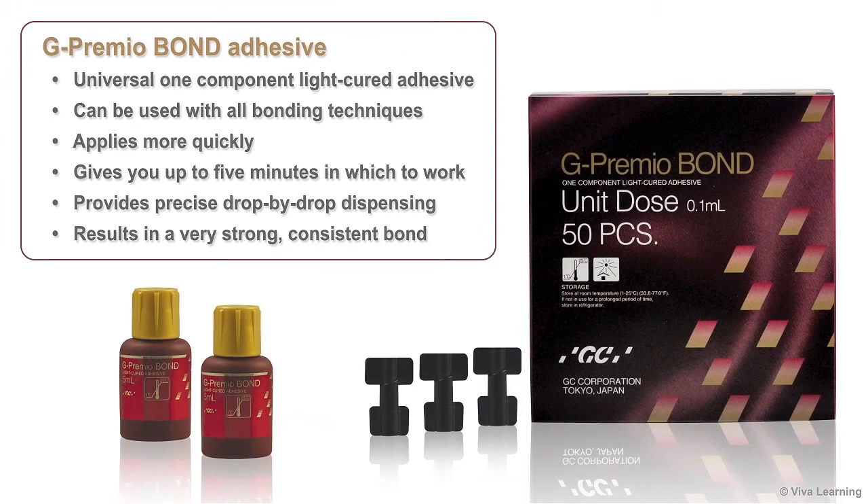If you're looking for a truly universal, one-component light-cured adhesive that can be used with all bonding techniques, applies more quickly, gives you up to 5 minutes in which to work, provides precise drop-by-drop dispensing, and results in a very strong bond, G-Premio Bond Adhesive from GC America is an excellent choice for you.